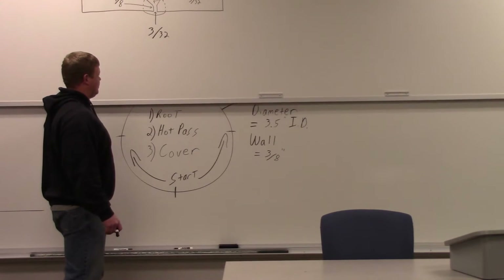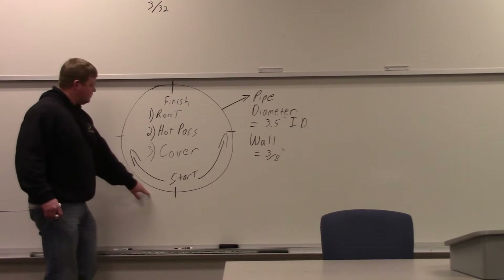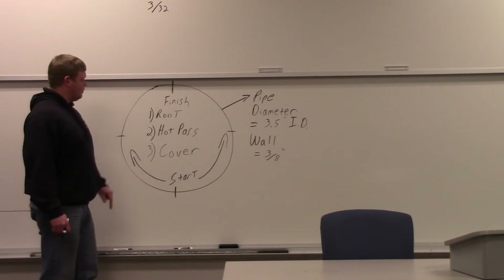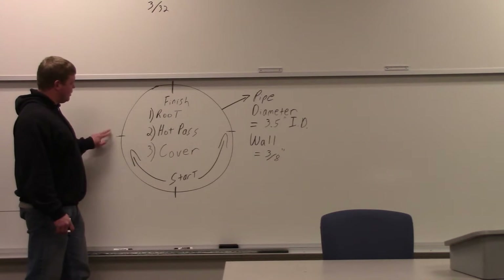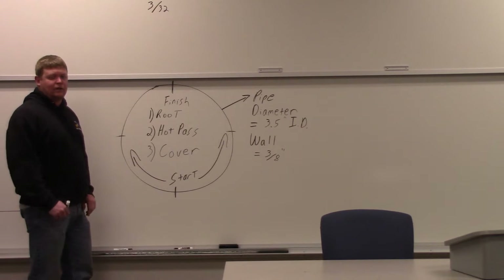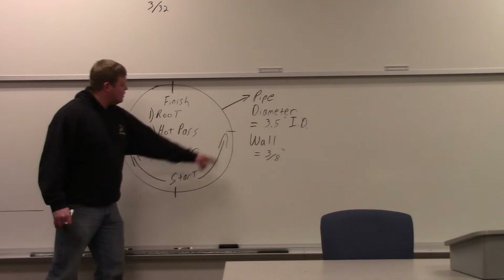This is another mock-up of the pipe that we're using here. We're going to start at the bottom, work our way up, finish right here at the top. With your root pass, you're going to start at the bottom and end somewhere about halfway up the pipe. Then you're going to have to strike another one and keep going. Your start and stops are the hardest thing to make look good and have complete fusion. Then you go to the other side and do the same thing.